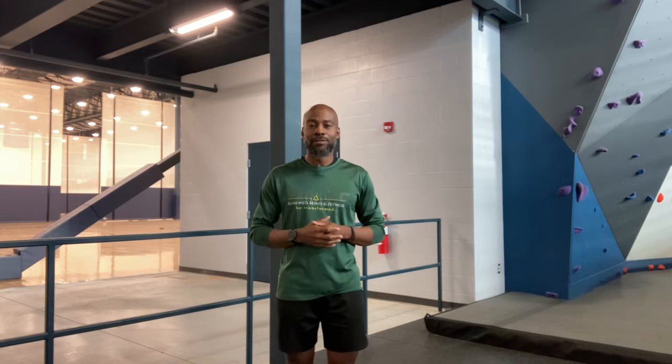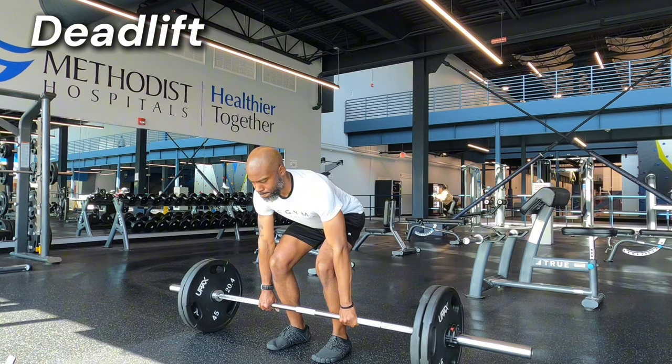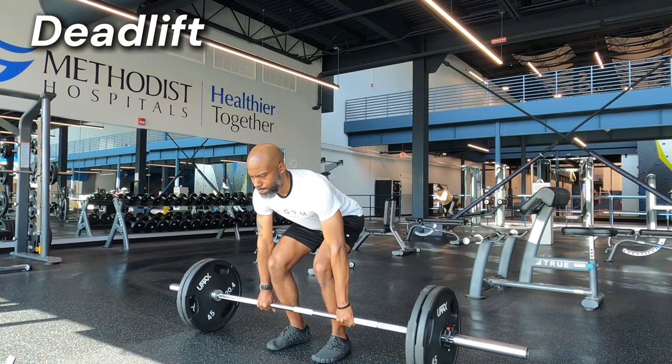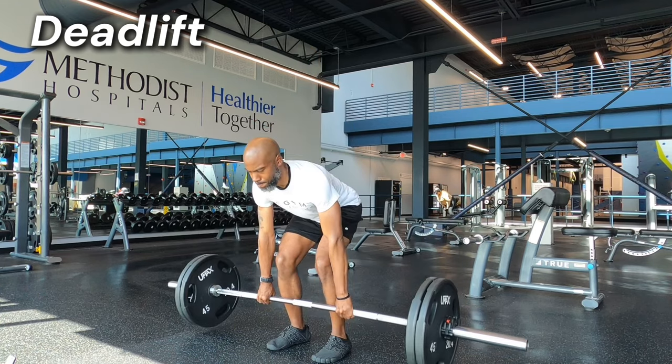For my hip dominant exercise, the deadlift is the obvious king here. The deadlift targets muscles in the lumbopelvic hip complex and also the mid-back. These muscles extend the hip during the drive phase of running, stabilize the femur, decelerate the lower leg during the recovery phase, and maintain pelvic stability throughout running and jumping.